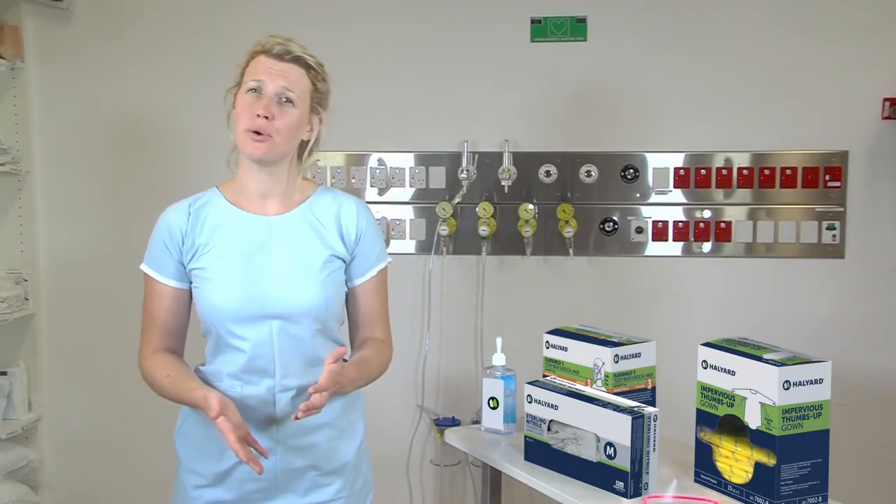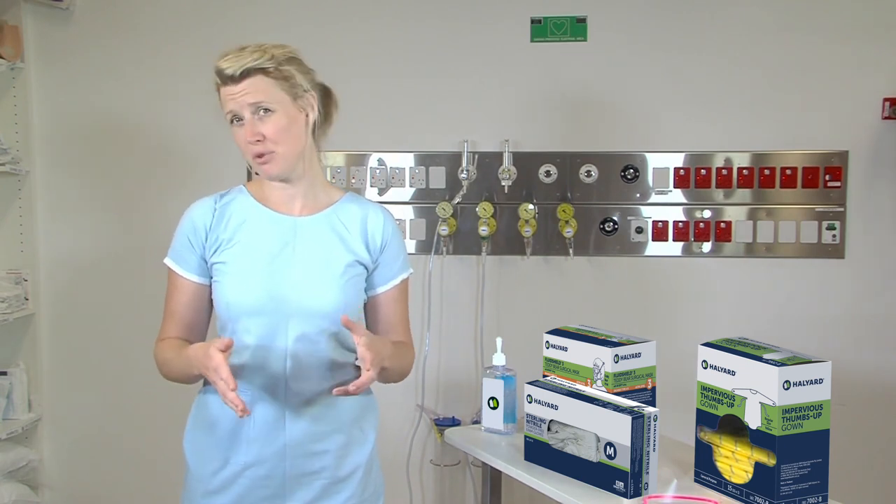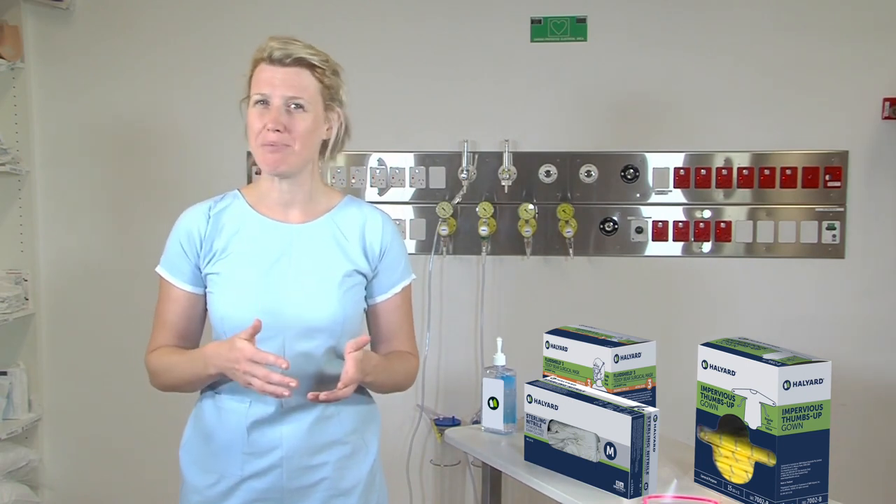Hi, today I'm going to be talking you through the donning and doffing — or putting on and safe removal — of your personal protective equipment, or PPE.